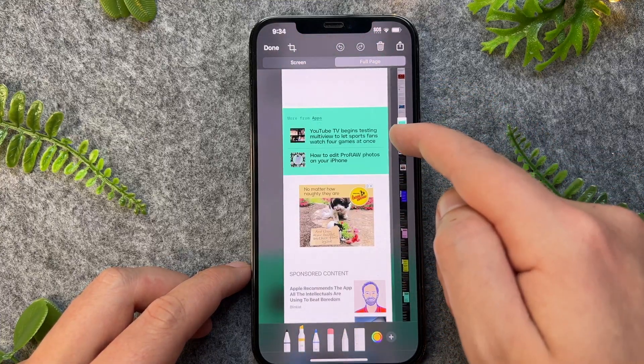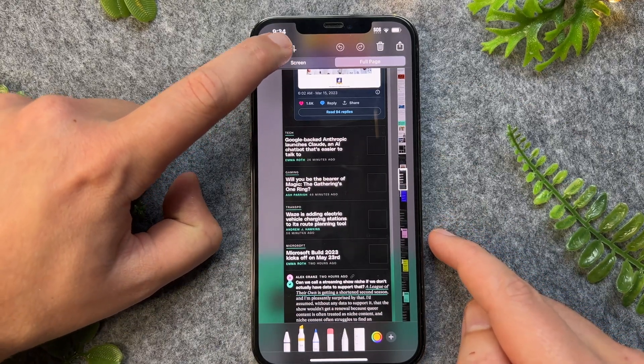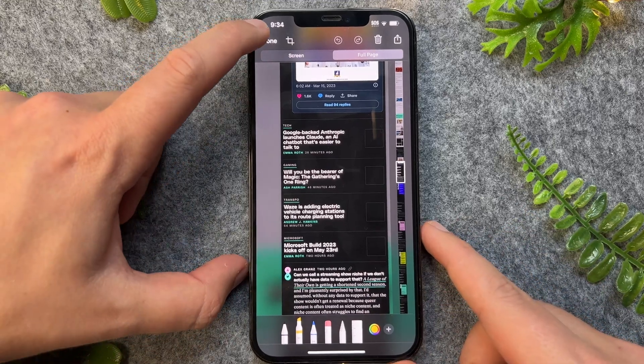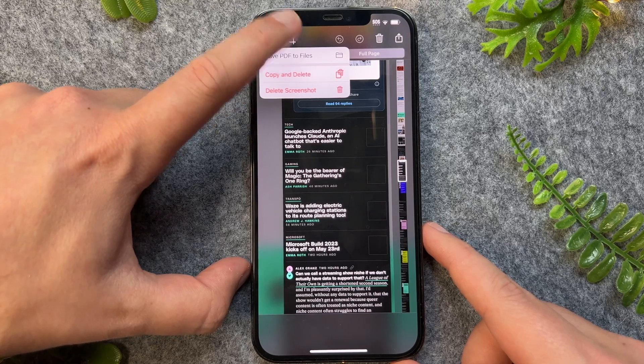Now, if I want to crop this particular full length screenshot, I can do so by tapping on the crop icon. Or alternatively, if I just want to save this, I can then press Done and then go save PDF to Files.